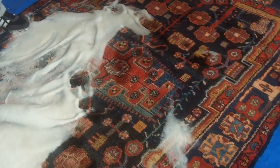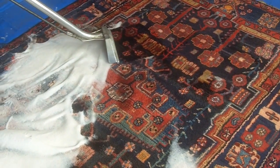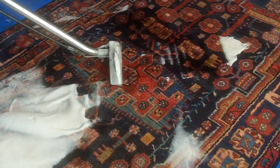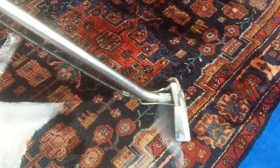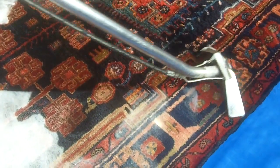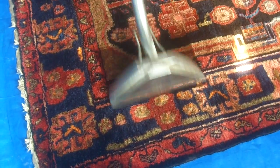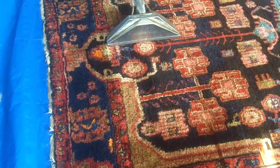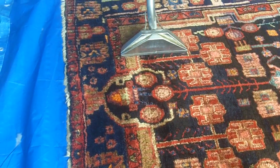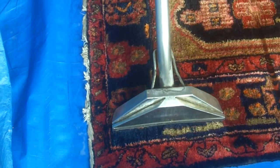So we've scrubbed the rug, and now we're just going to rinse all of that cleaning solution out, getting it as dry as possible. After we've done this, we will add more fresh water to dilute any cleaning solution and then remove that. So this is the long process of rinsing the rug — we're applying fresh water at the same time as extracting, so that soap you saw earlier is all coming out, and all that can be left in the rug is fresh water which we can dry in no time.